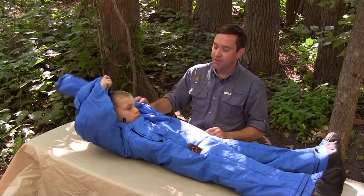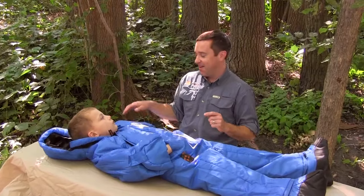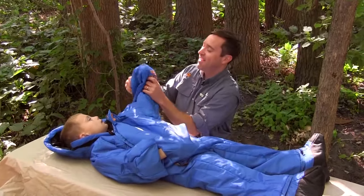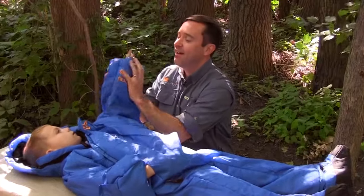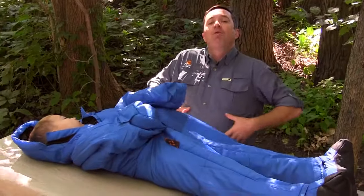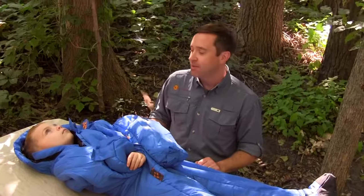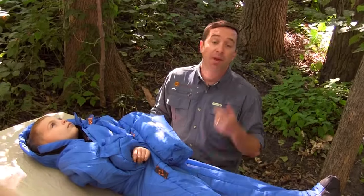They also have a pocket on the outside — demonstrate the pocket right here. It's a pretty wide pocket across the front that goes all the way through. They could keep a little iPad in there, some snacks, or something like that.